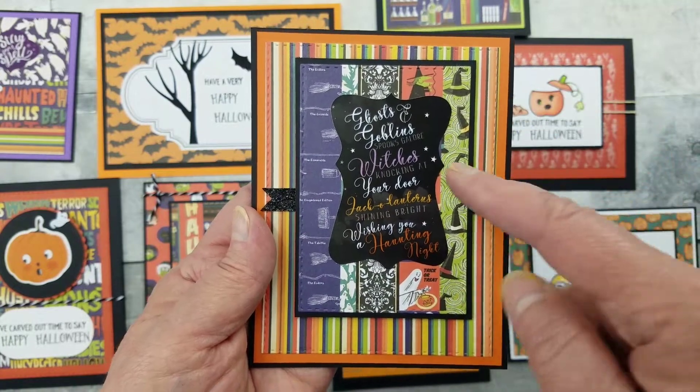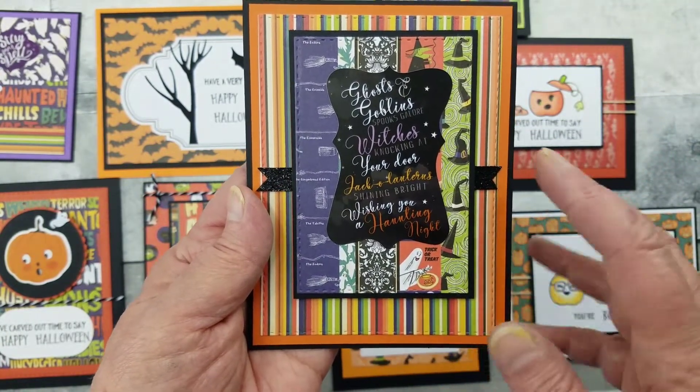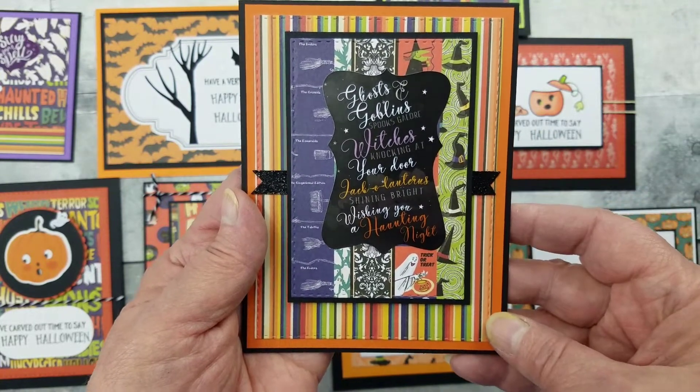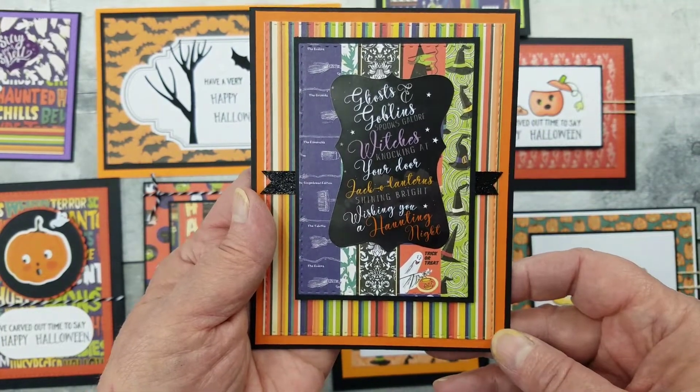This one looks like I did layering, but actually the paper came that way — isn't that fun? Then I used the sticker, and there was that glittery ribbon that came in the kit. And of course I adore the stripe pattern paper.